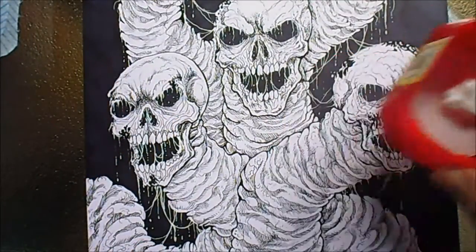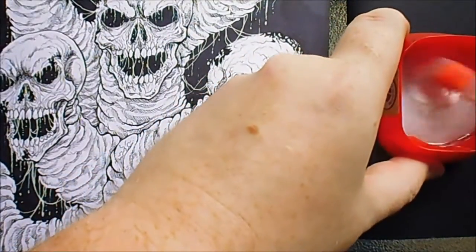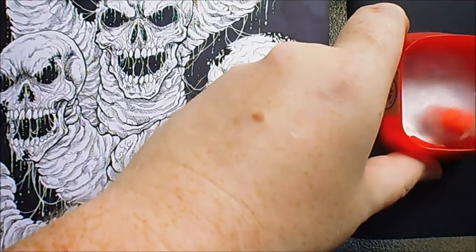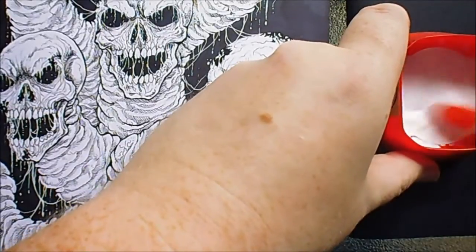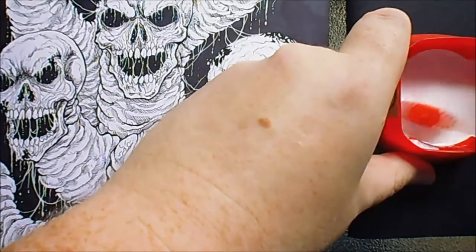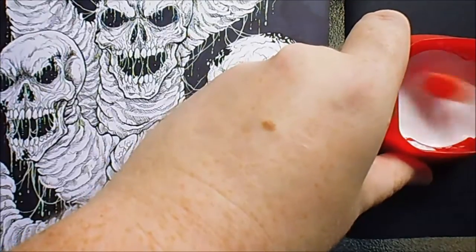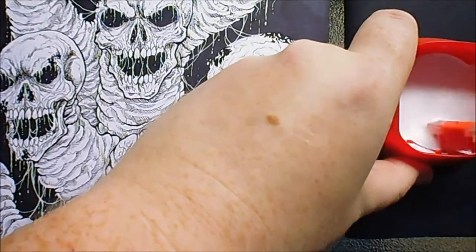I'll put some water in the paint and mix it up. Not slightly - more than that. Just to make it fairly milky coloured. If you find any lumps, just squash them against the side.